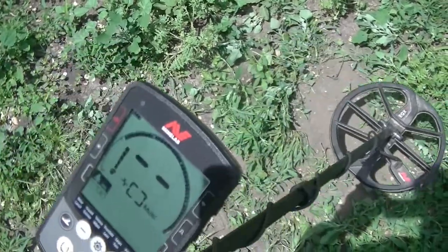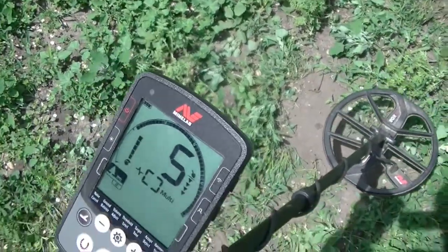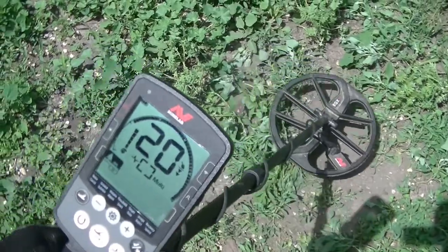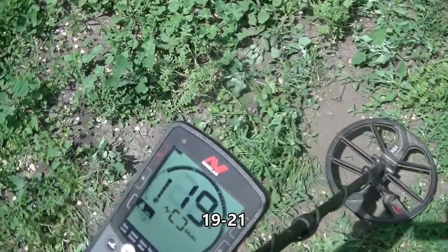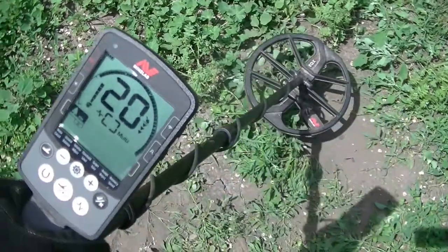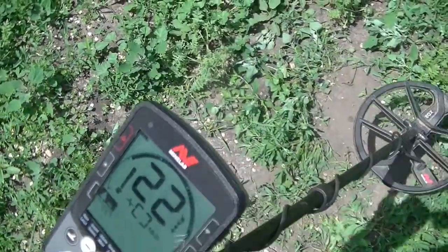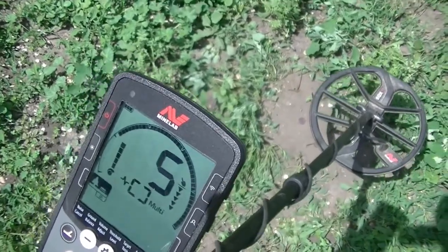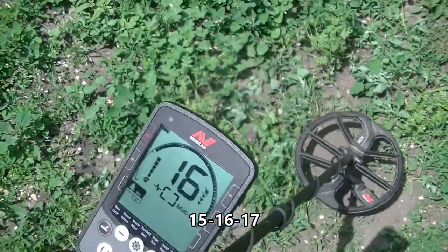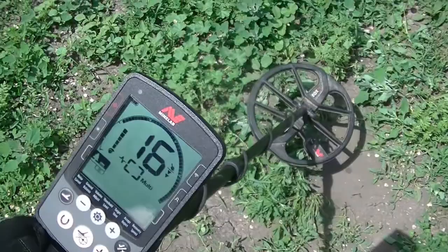Just for fun, I put a steel penny down there. You can see in Park 2 it completely takes that out — you've got no signal. Now a standard Indian head penny. On the standard Indian head penny we're right around 20, but it jumps around a bit — not completely solid, sometimes it's a 19, sometimes 21. Now we're going a little older. This is what we'd call a fatty Indian, the thicker ones, pretty much in that 16 to 17 range, but it jumps a little bit.